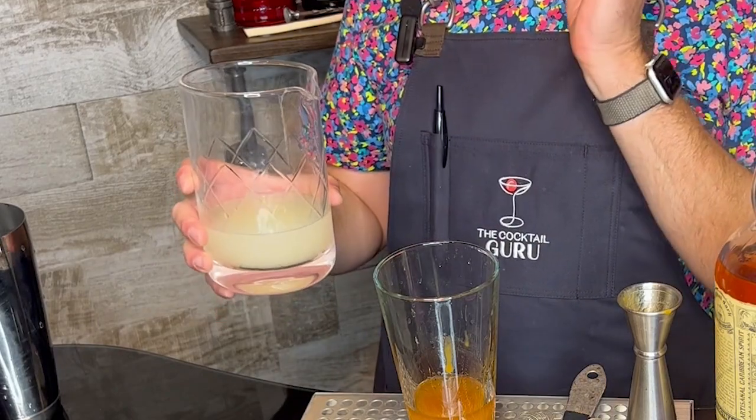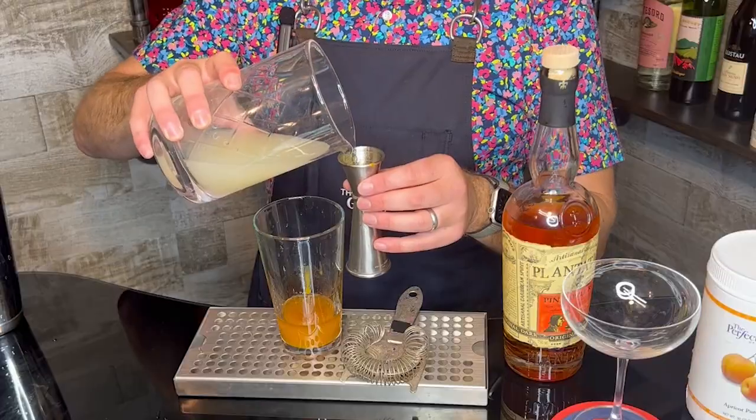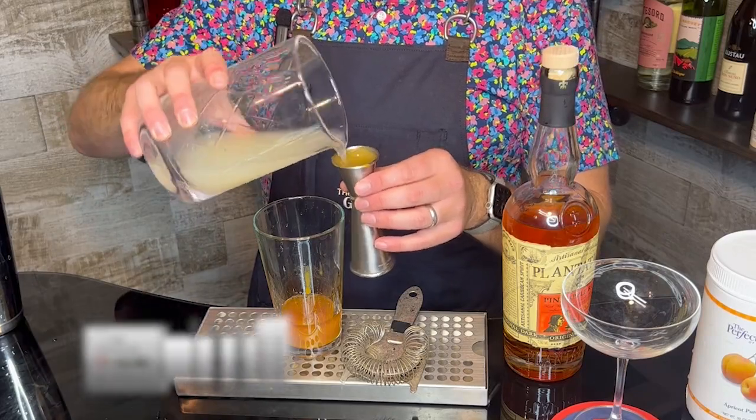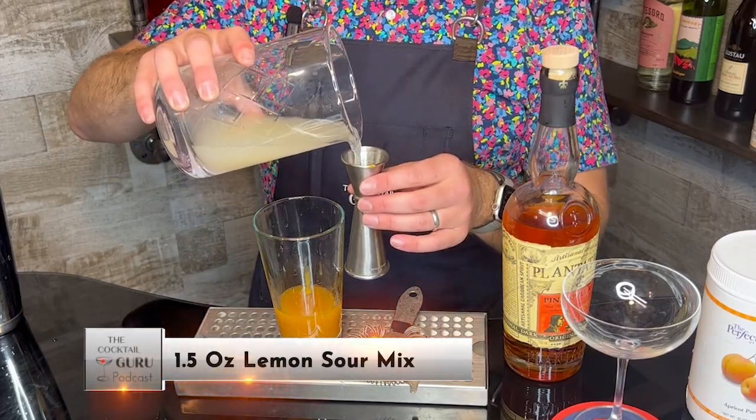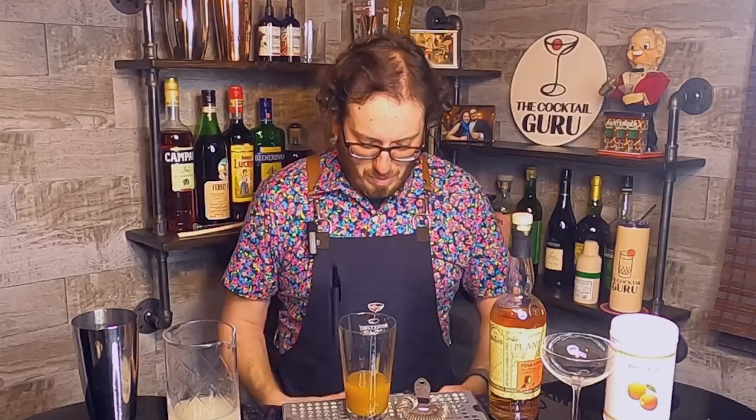To balance everything out and round out the flavors, I have a lemon sour that I pre-made. I like to make sour mix at home and put it in the refrigerator — it'll last about a week to a week and a half. It's just lemon juice and agave nectar with a little bit of water to thin things out. I'm adding one ounce and then another half ounce, so that's one and a half ounces.